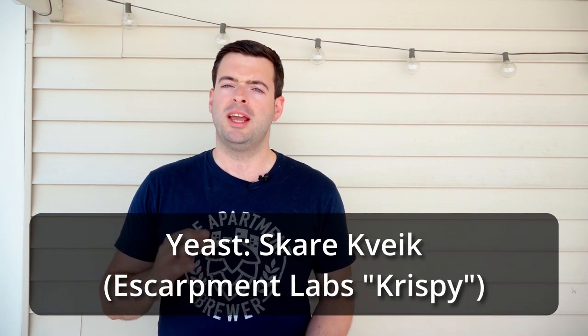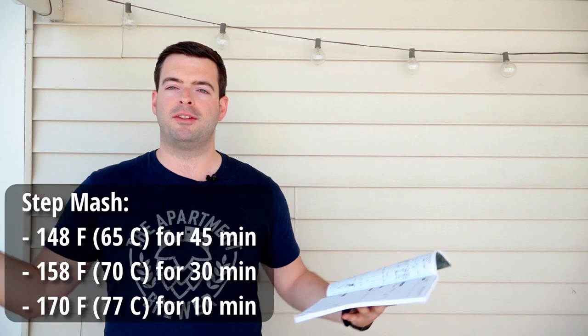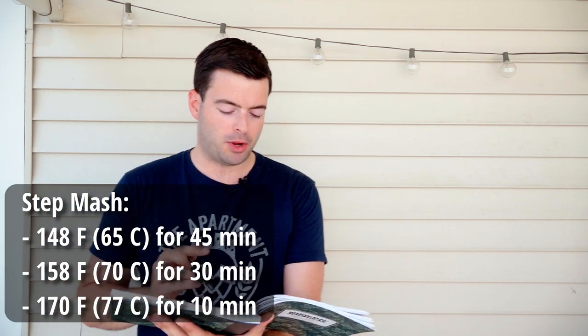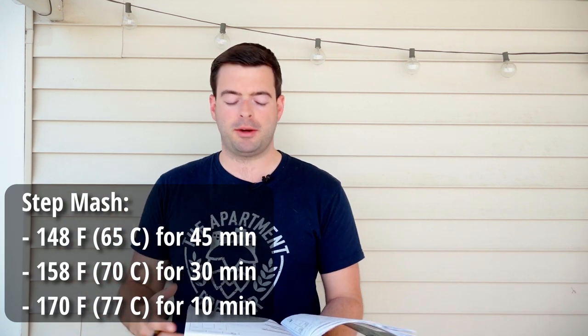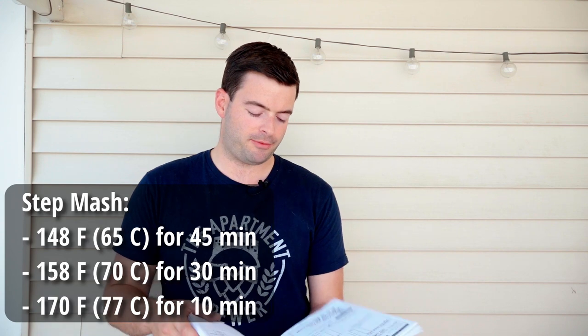For yeast we're using Scar, which is technically a blend of Kvike strains. You can find a more refined commercial version from Escarpment Labs called Crispy — a combination of isolated strains from the Scar blend that gives you that pseudo-lager character. For the mash, we're doing a step mash: a 45-minute rest at 148°F, stepping up to a 30-minute rest at 158°F, and finishing with a mash-out at 170°F for 10 minutes.